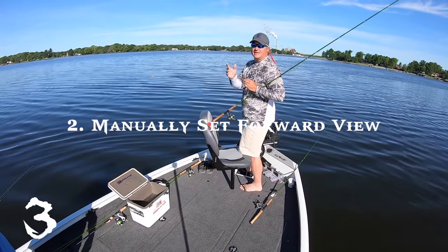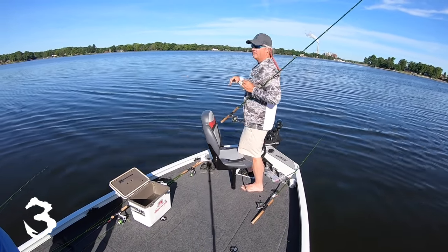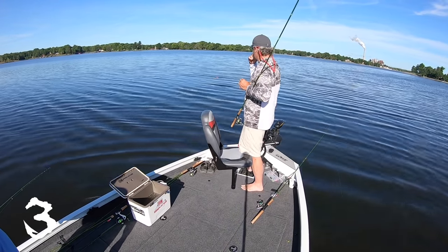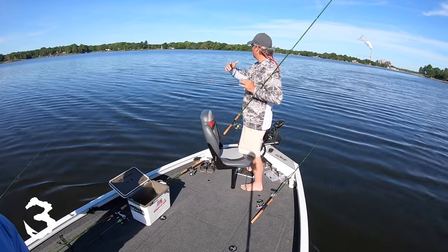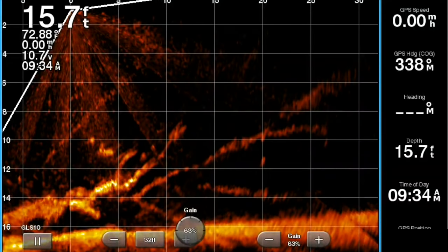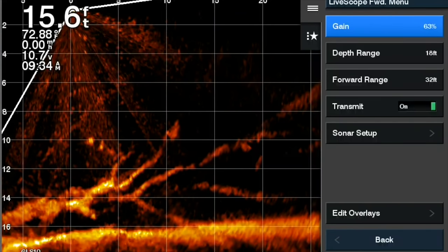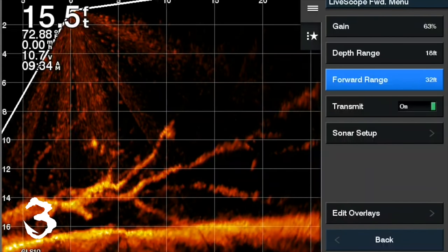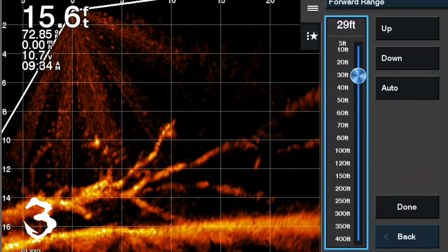Number two: do the same thing with your forward view. So if you're fishing a brush pile, you really don't need 35 foot forward — you want something around 15. Maximize it and put that brush pile as big as possible on that screen. Instead of just maximizing your depth, you also want to maximize your forward range to show the absolute greatest detail possible by LiveScope.